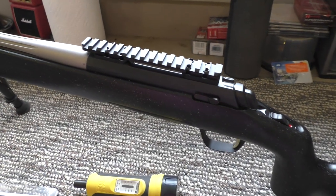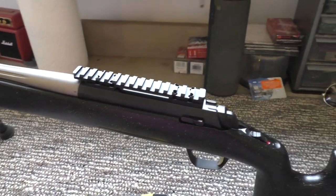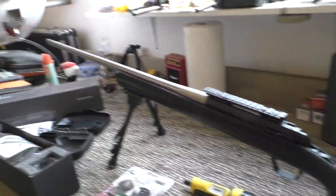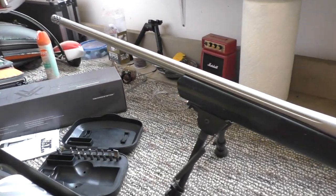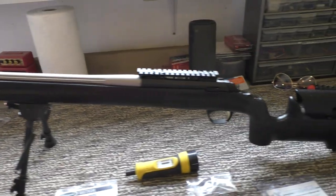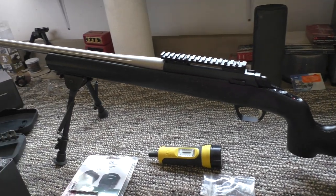I had to go with Talley — couldn't find a Browning one. I'm sure there won't be any issues with it. First step here is I'm going to mount up the base, rings, and scope. Then we'll do a sight-in, take her out to distance, and see how she shoots. That's 6.5 PRC.